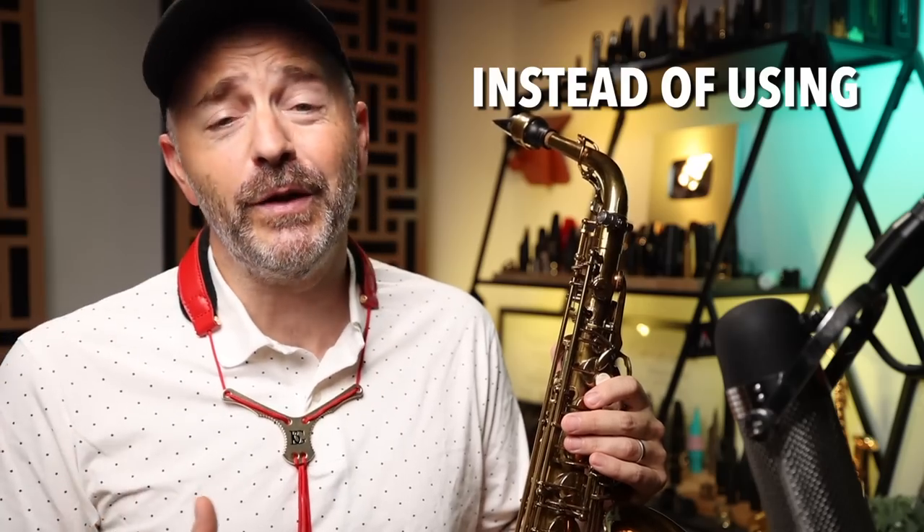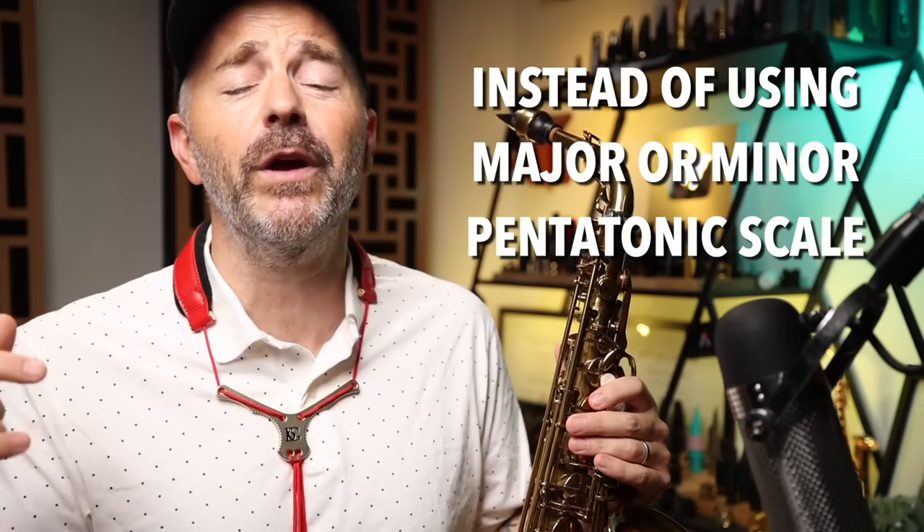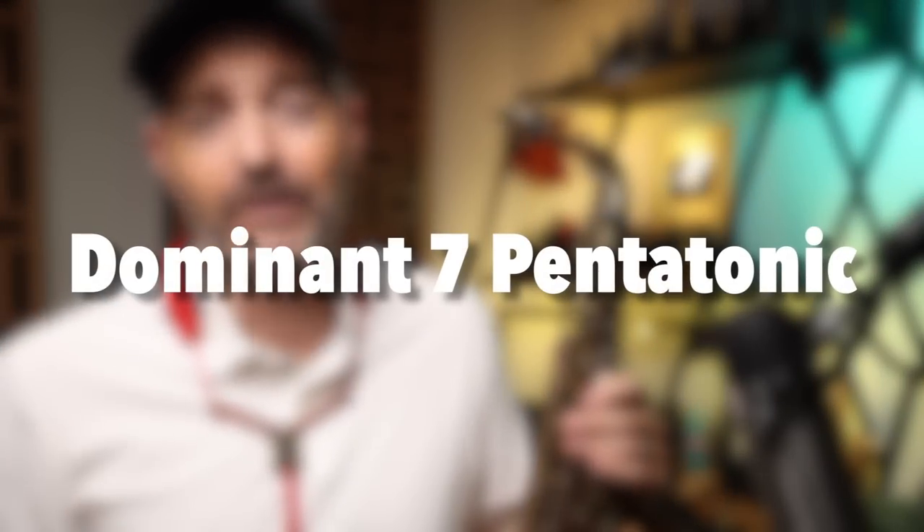You've probably already come across other pentatonic patterns — perhaps you watched some of my older videos on the subject. Today's pattern is a bit different though, because instead of using the typical major or minor pentatonic scale, we're going to be using what we call the dominant seven pentatonic scale.